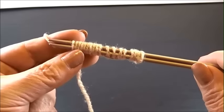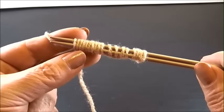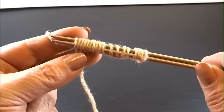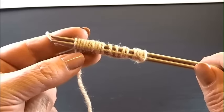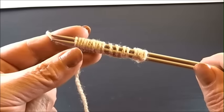I have 18 stitches on my needles — 18 because we set a multiple of 6. I took it 2 times, it's 12 plus 4, which is 16, plus 2 edge stitches, equals 18.